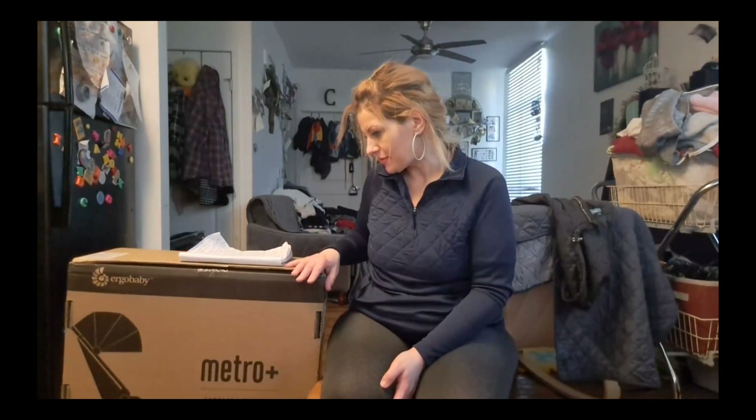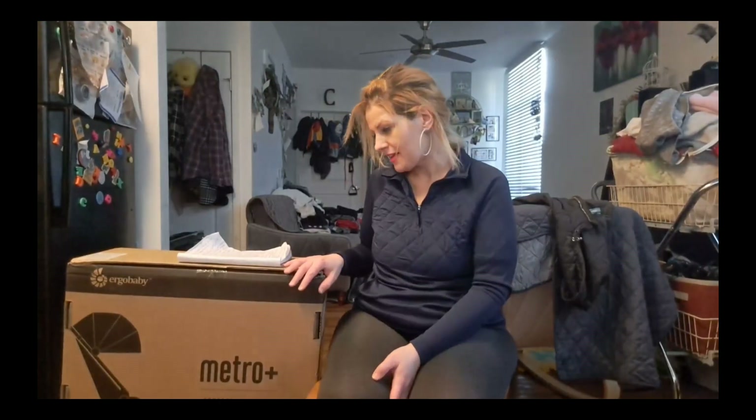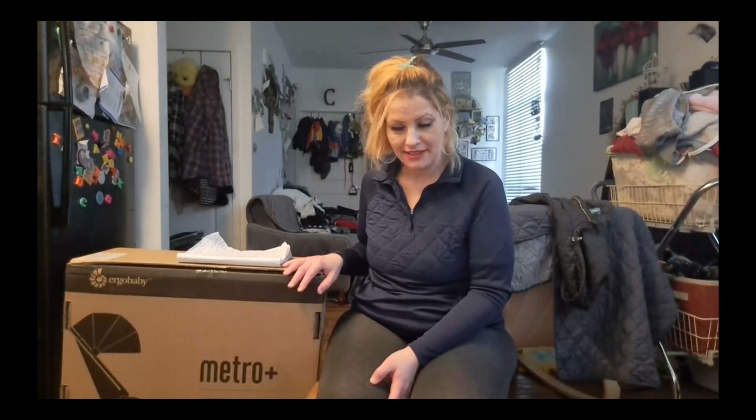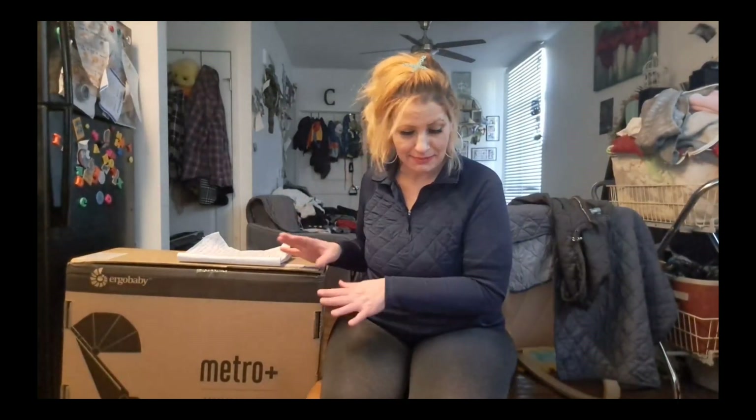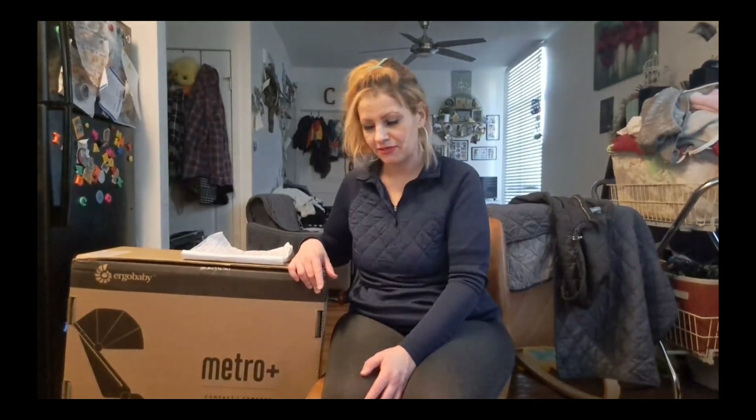Hi! Thanks for joining us today at Parental Playdate. Today we are going to be reviewing the Ergobaby Compact Metro Plus Stroller. I'm super excited to open this and see how hard or easy it's going to be to put together. Word on the street is that it should be pretty easy, and once we get it put together, it's supposedly super easy — you're able to fold it up and unfold it with one hand while holding your baby in the other arm. We'll see if that's true today, as well as go over some of the pros and cons and things we found beneficial or different than other strollers.